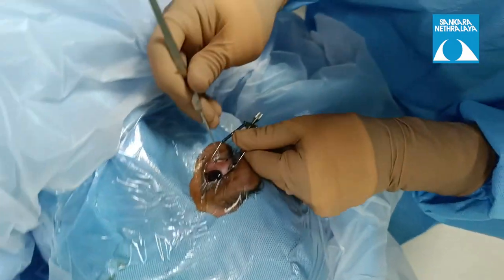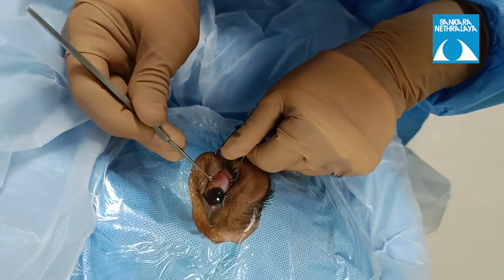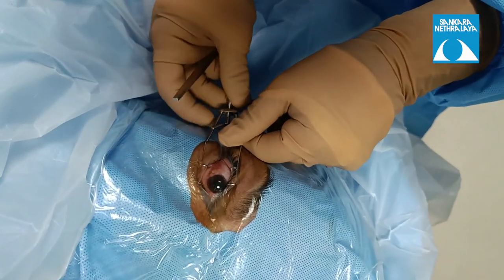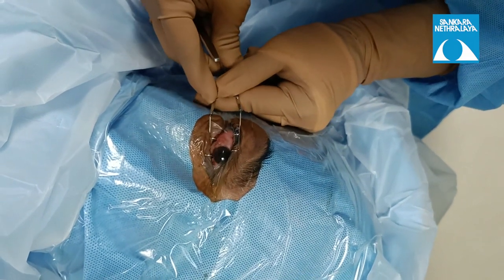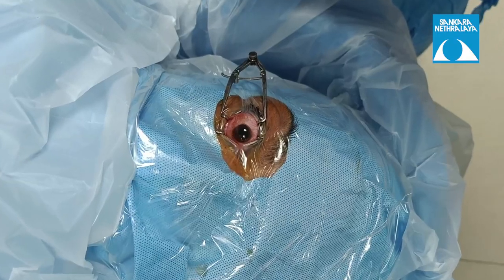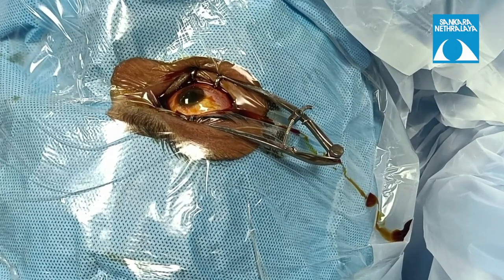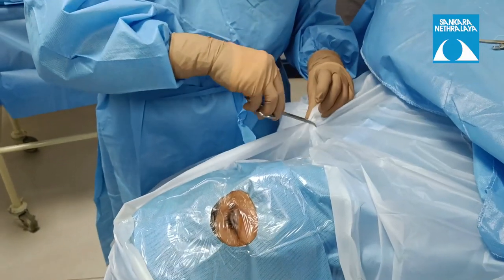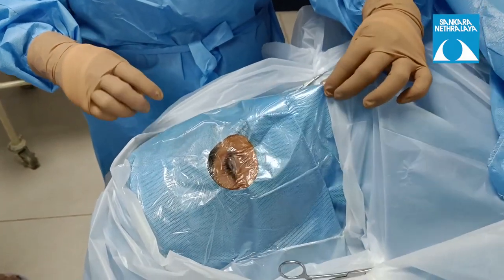The speculum is placed with the drape covering the eyelid margin so that all eyelashes are well covered. In case eyelashes come out, they can be rolled inside using a muscle hook to keep the surgical area clean. Make sure the cornea is kept well moistened using normal saline or a viscoelastic substance once the speculum is placed.